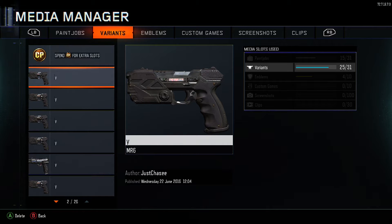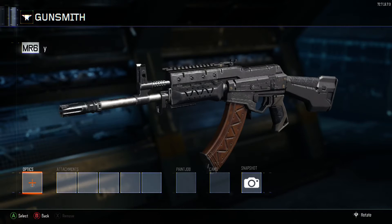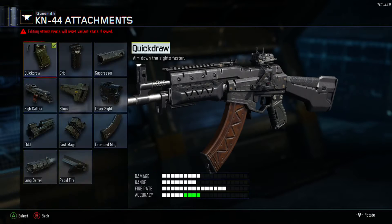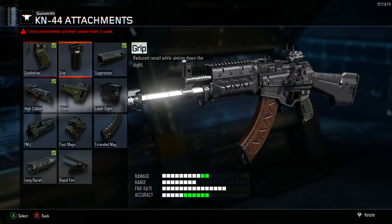Hover over it, go to Media Manager, and you're gonna see those pistols listed. You want to see one at the top and then a lot of the copies underneath it. Delete that top one — that'll drop your slot down. Go down to the next gun, which is the same pistol, back out, and as you can see the glitch is completed. You have the MR6 selected but the KM44 showing on the showcase.